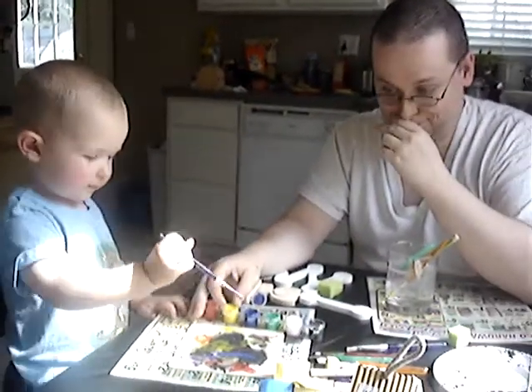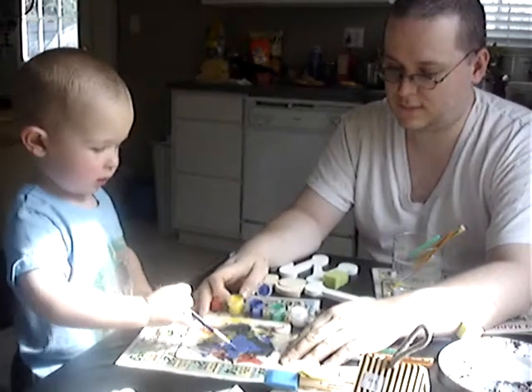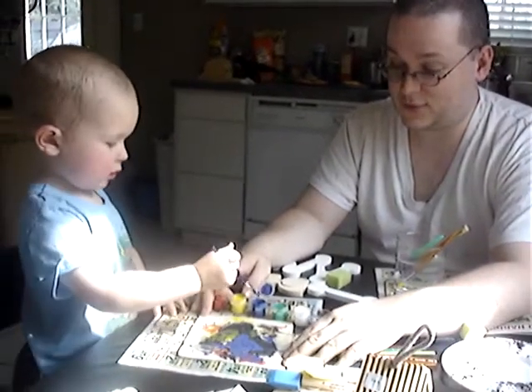Yeah, more, more! Yeah, buddy. This is going to be the greatest puzzle ever.